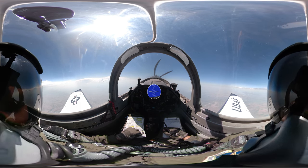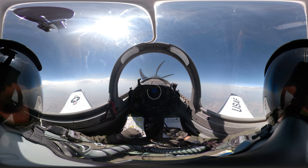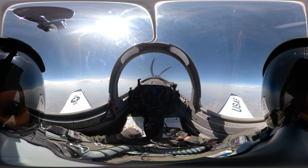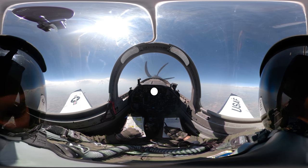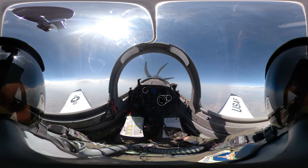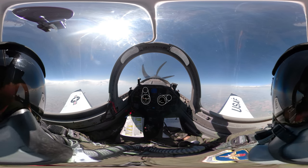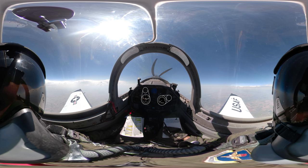Avoid having any bank in during the setup for your spin. Bank can exaggerate oscillations in the roll and yaw axes during the spin and it's just not a very good time. When your altitude is sufficient, pull the PCL to the idle stop. You will have to silence the gear warning horn prior to the spin as the aircraft slows past 120 knots. The button is located on the lower left-hand corner of the gear handle bezel.